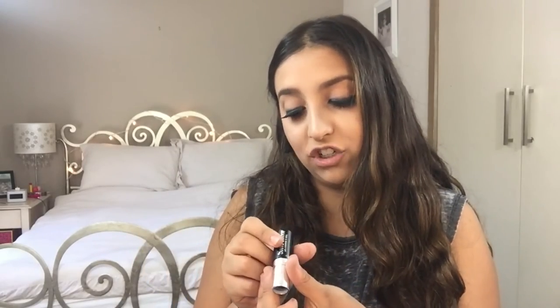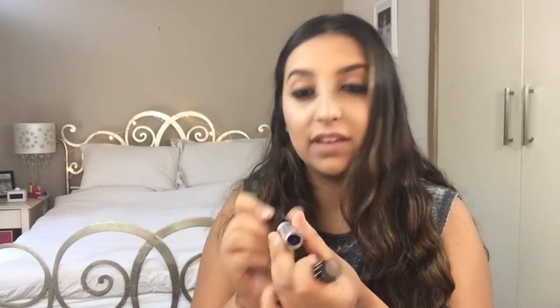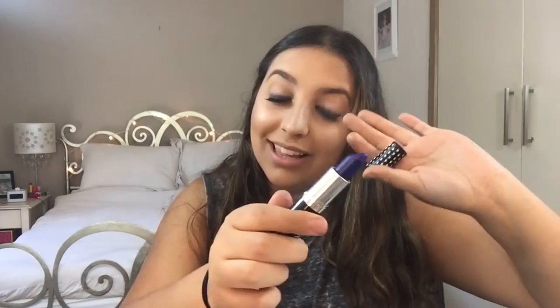I'm taking this Manic Panic lipstick in the shade Violet Night and it's just an electric blue or like a purple. I don't know, but I'm going to put this on.